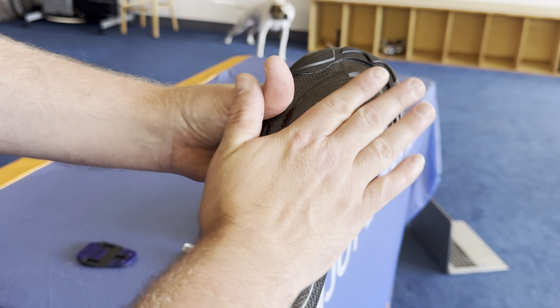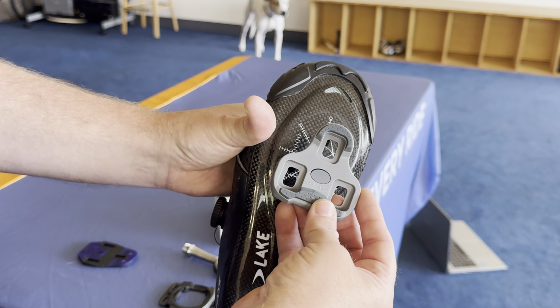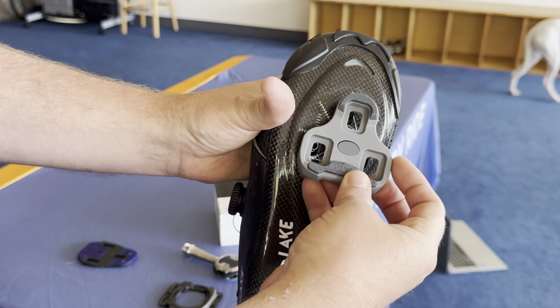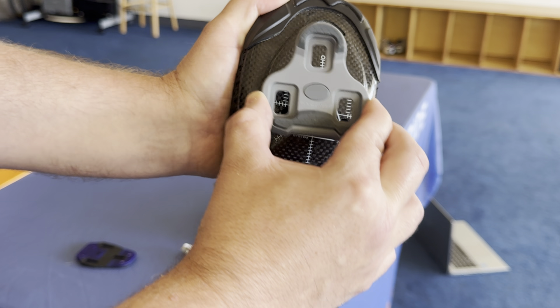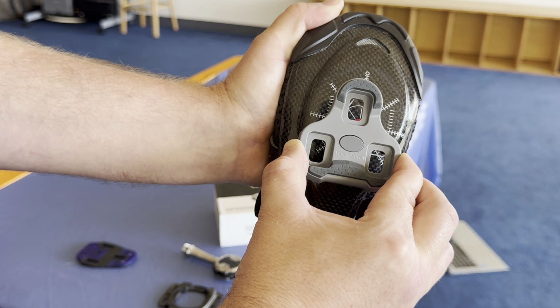Let's compare that to the common road pedal, the Look Keo — which, just like a Shimano road cleat, is just one plastic cleat with a three-bolt pattern. With this, to get my fore/aft, side-to-side, and rotation I'm basically trying to adjust all those things with one cleat by moving it around. It's kind of a clunky design compared to being able to adjust everything independently on the Speedplay.